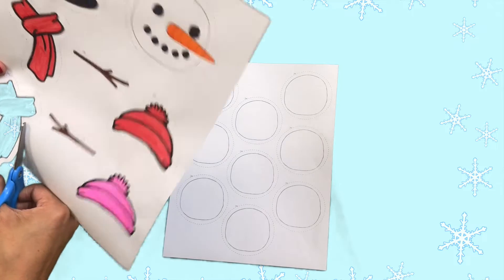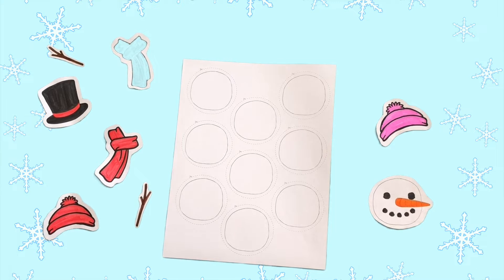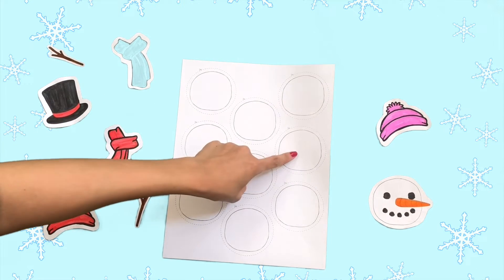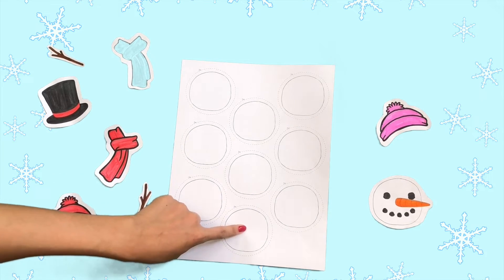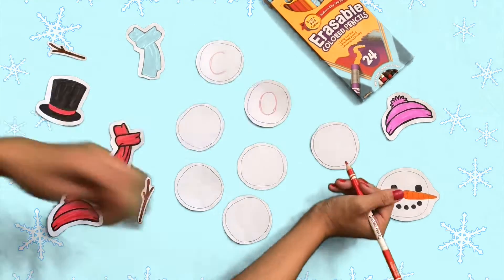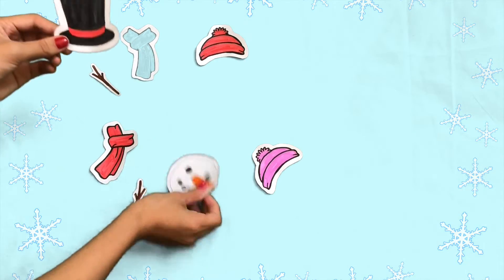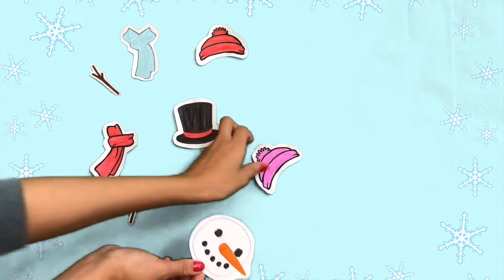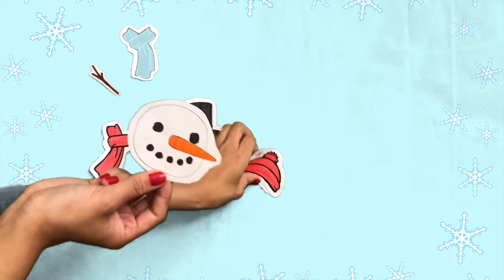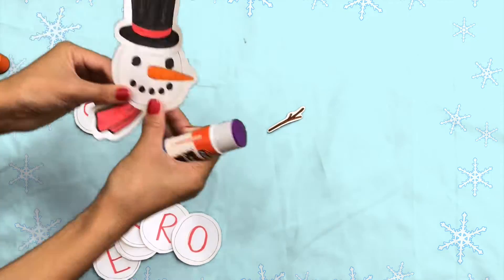First, cut the Build a Snowman Cutout pieces. Next, count the letters in your name, and then count that many snowball cutout pieces. Write each letter of your name on a snowball cutout piece. When you're ready, glue your choice of snowman's accessories onto your snowman. Then glue the snowballs together to spell your name, and be careful not to cover up the letters.